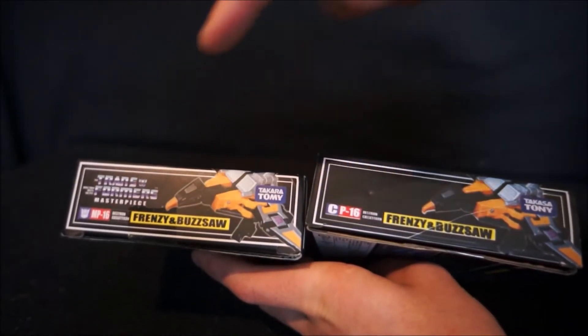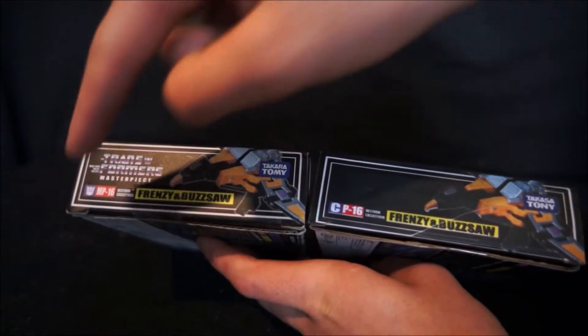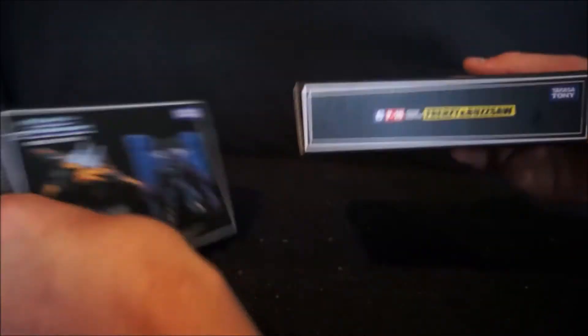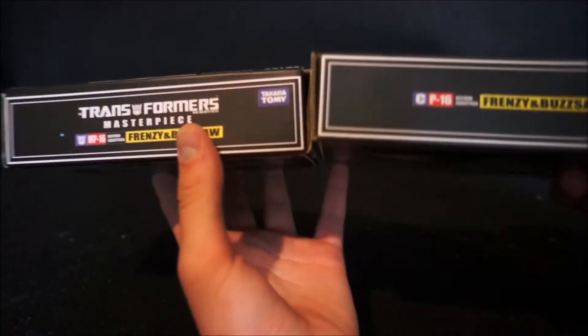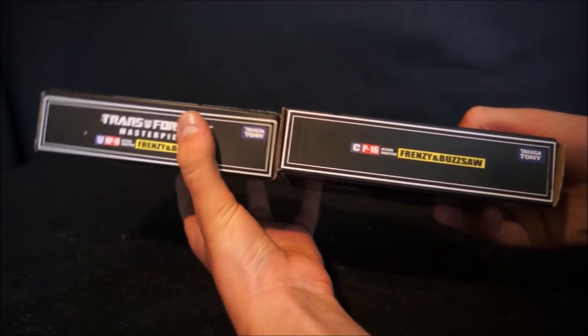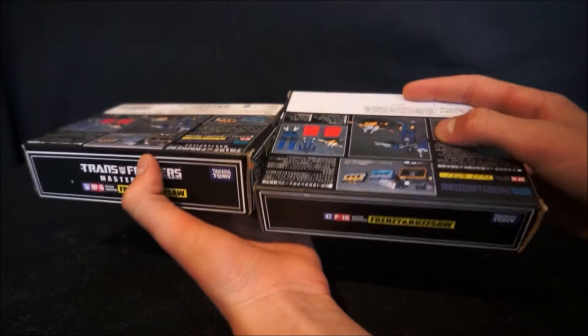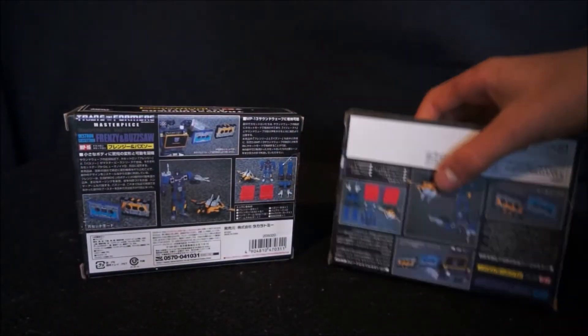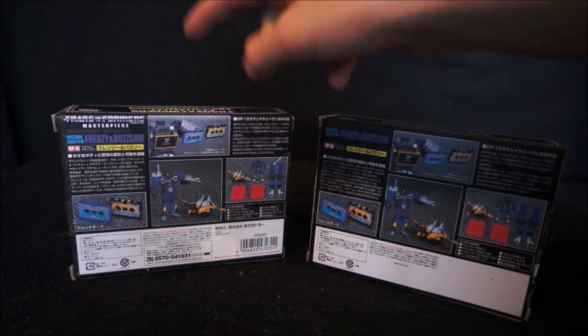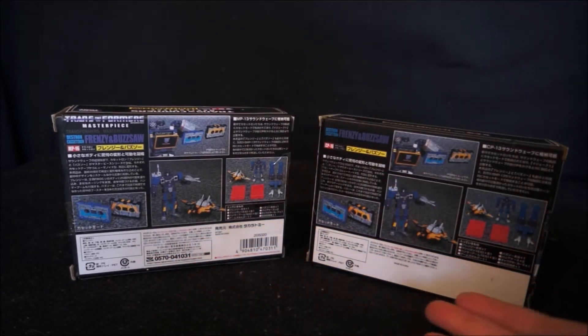On the other side, again: Transformers logo, Transformers logo, CP16, MP16, Takara. On the top, the KO is missing the Transformers logo, has CP16, while the original has MP16. On the back, there isn't much difference between the two boxes.